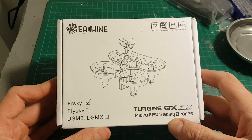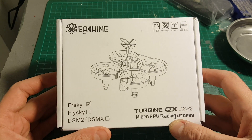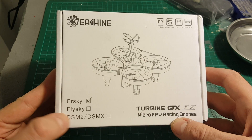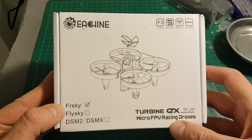Hi guys, this is a quick unboxing and review of the Isshin Turbine QX70 FPV brushed quadcopter. It comes in three different versions: FRSky, FlySky, or DSM2/DSMX receiver. Mine is the FRSky.